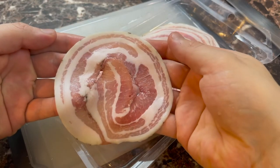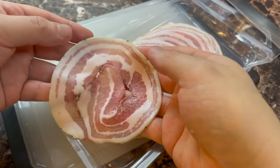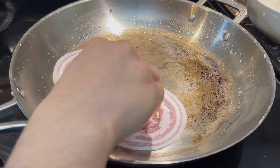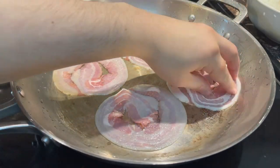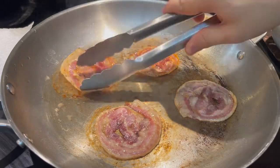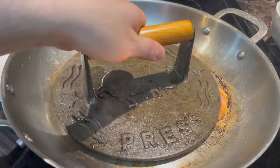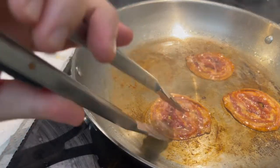I'm using pancetta, which is close to bacon — it's Italian. You can use regular bacon though if you like. Fry it up. I use a bacon press to prevent curling. Flip and fry some more, then drain on paper towels.